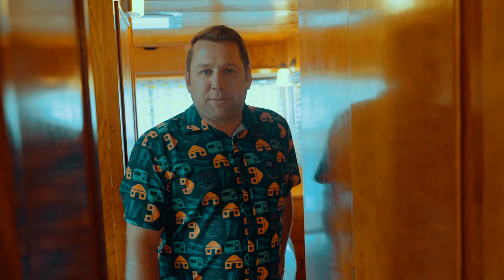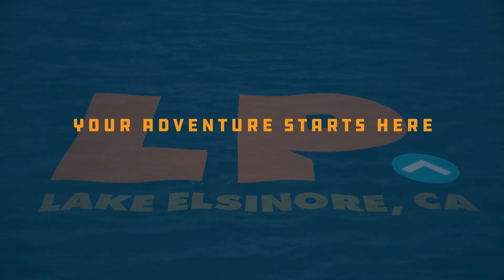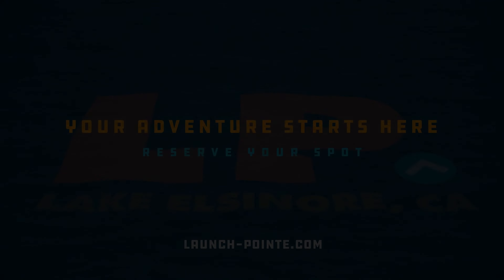And that's your 1954 Spartan Royal Mansion Double Ender. We hope that you enjoy your stay with us here at Launch Point, and if you have any further questions, make sure you see us at the office and happy camping. We'll see you next time.